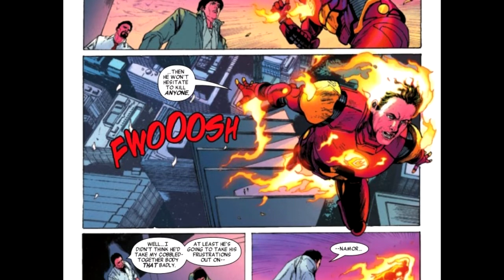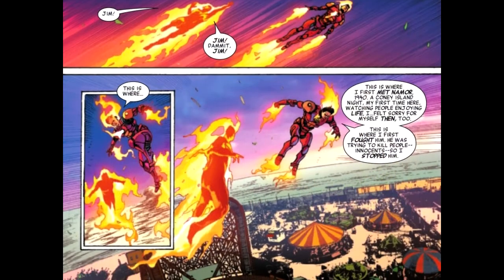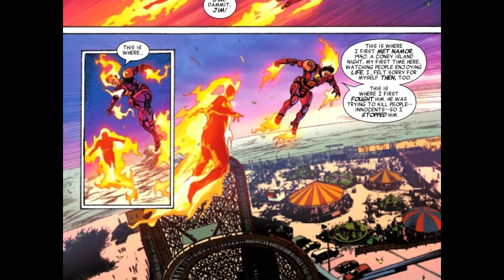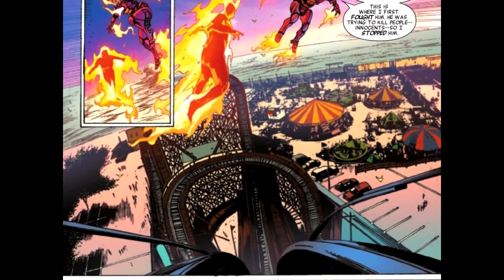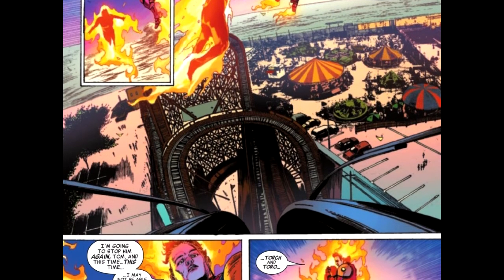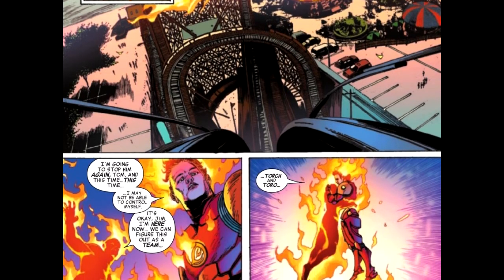You haven't seen a whole lot of the Human Torch in comics, right? Every time you do, it's usually some minor thing. He just wants to be a human. He's the first Synthozoid — so before there was the Vision, there was this guy. He's the first hero in the Marvel Universe. Namor is the first character in the Marvel Universe, but wasn't created by Marvel — he was created for Timely.